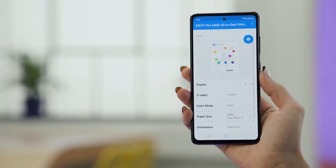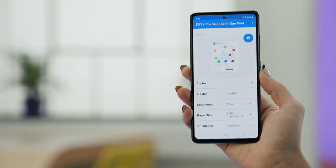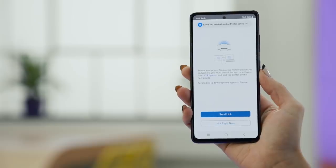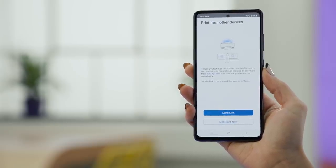Now you'll see a demo page. Tap the icon of the printer and your printer will print the document. If you'd like to print documents from other devices, you don't have to do this entire process every time — just send a link to download the HP software onto your other devices by tapping Send Link. For this demo, I'll tap Not Right Now.